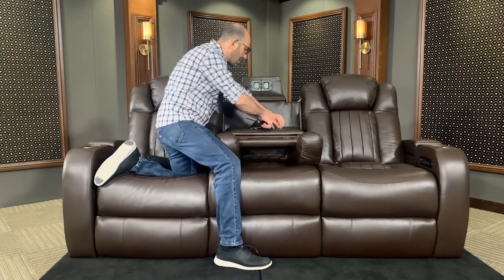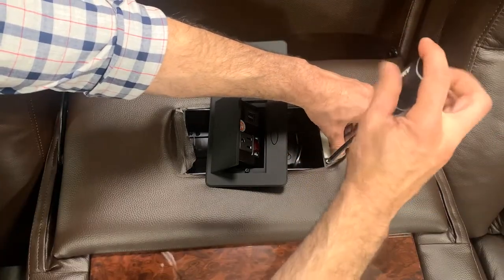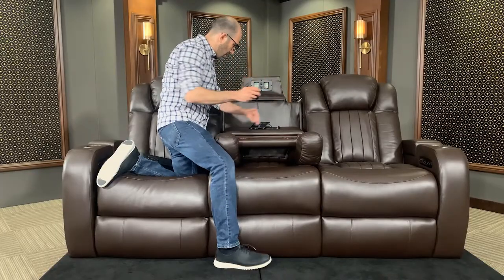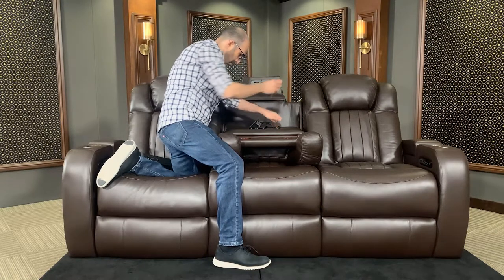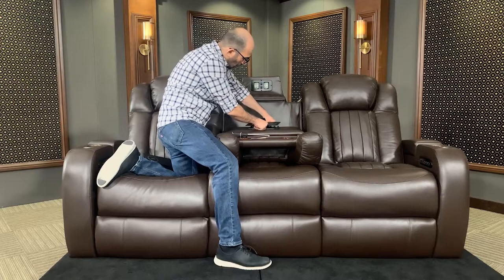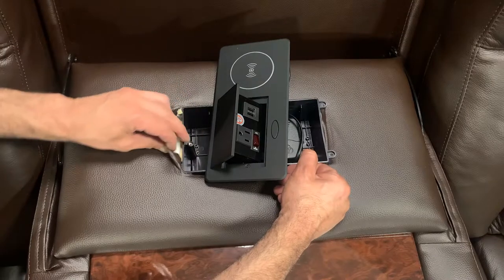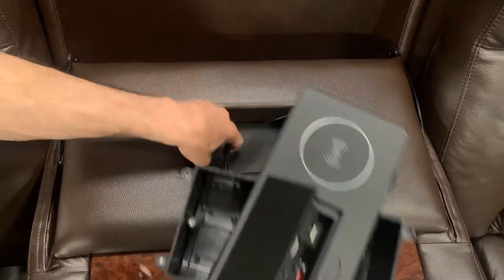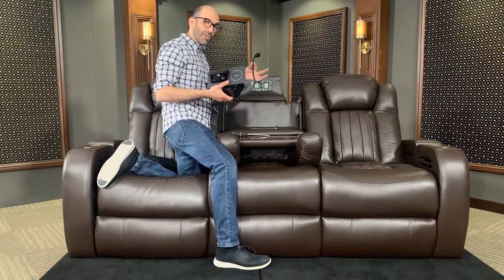I'm going to go to the other edge here, pull back the leather just a little bit. Once we have those four screws undone, we're going to easily pull this right up. We're going to pull the leather back just a little bit on the outer edges. Once you've got one side, you're going to repeat that on the other. Just peel the leather back just slightly and it should come right out just like that.